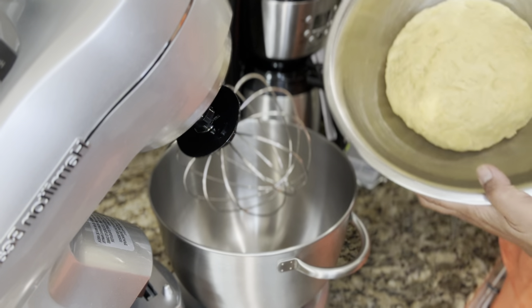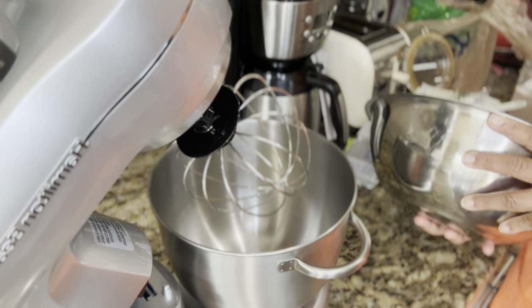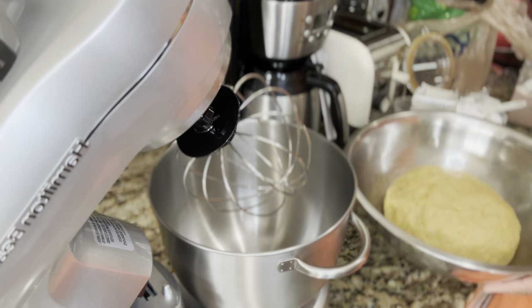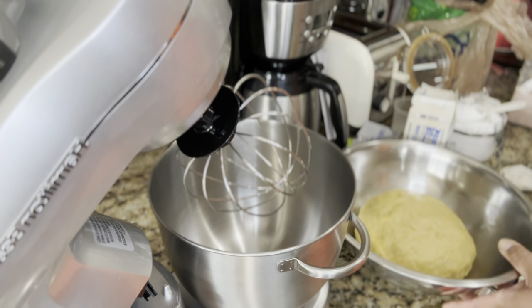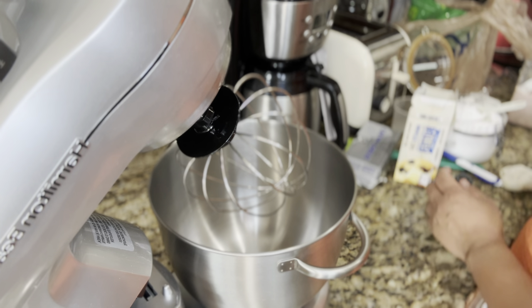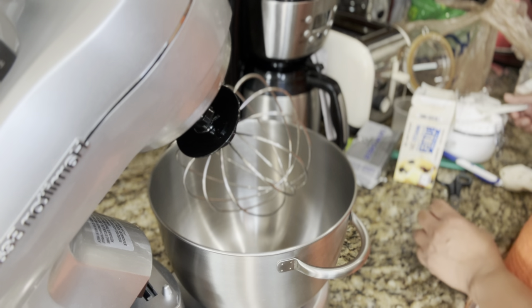We are done kneading the dough. We will have to let it rise for about an hour or two until the dough doubles in size. We will cover it with a cloth and let it rise for two hours. In the meantime, we will make our buttercream icing.